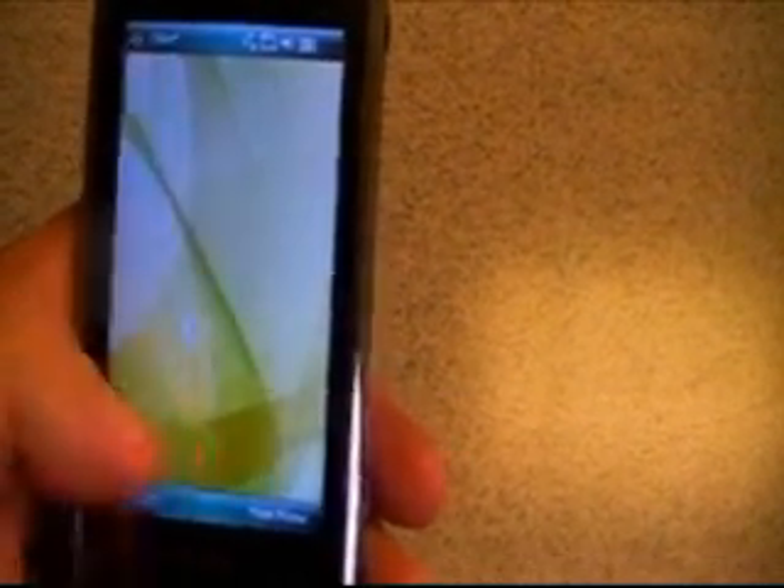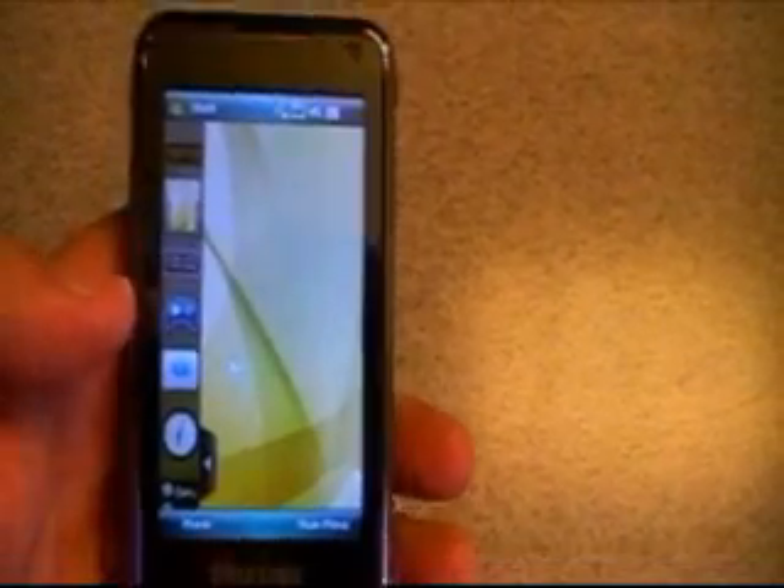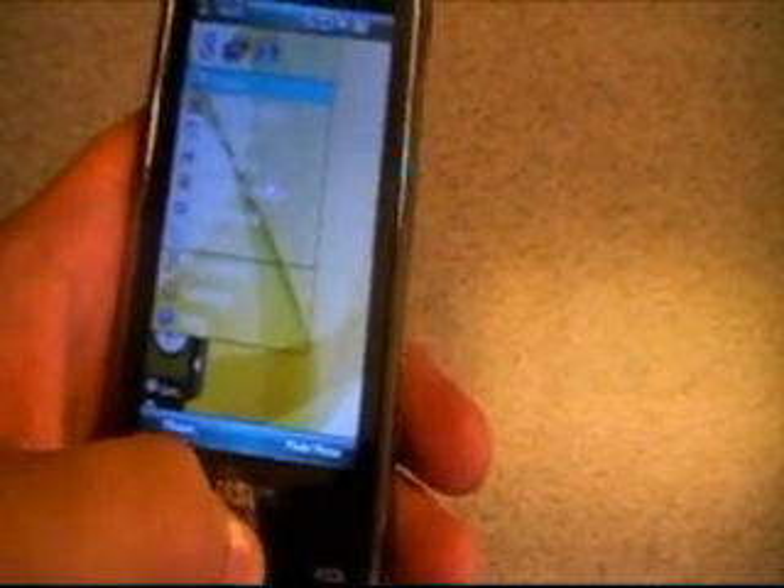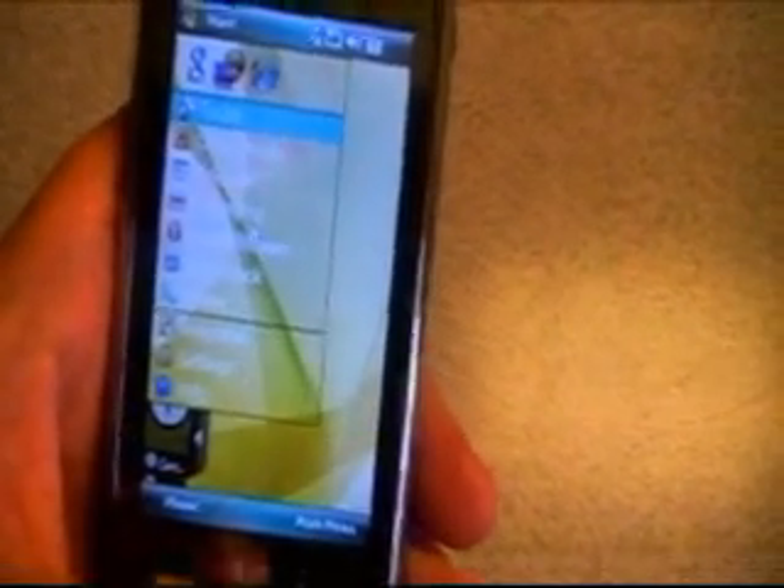Really nice and simple. You can actually close that sidebar, so it's very easy to navigate throughout the device. Of course for Windows users — people familiar with Windows — you can go ahead and go to your standard Windows setup here.